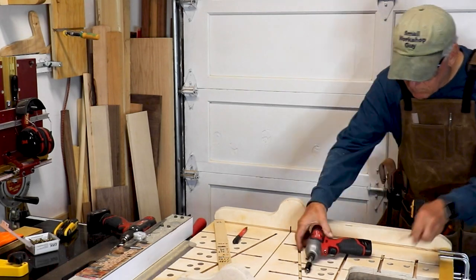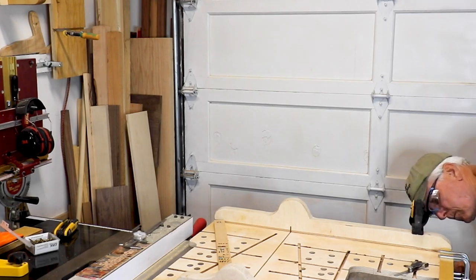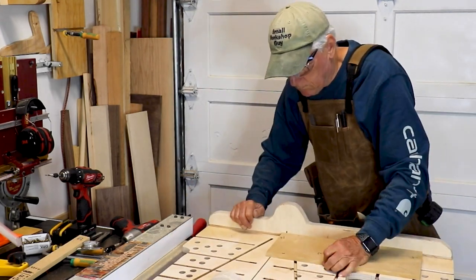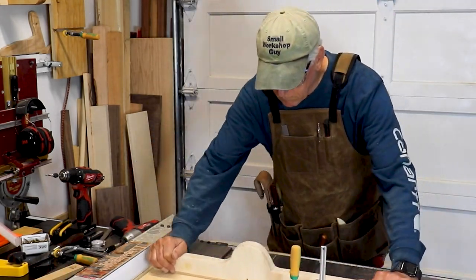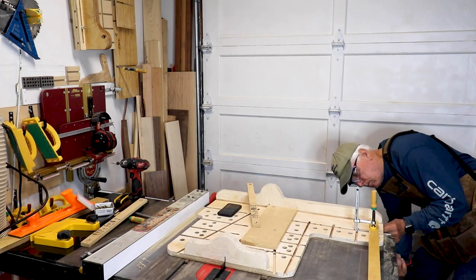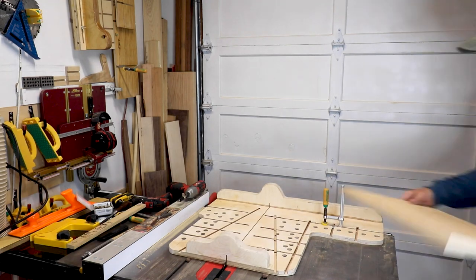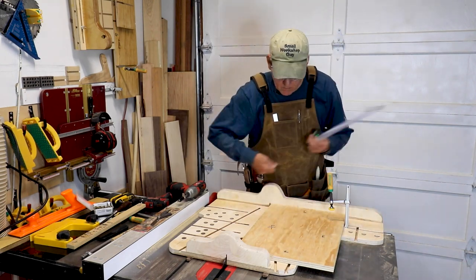I'll put a link to the William Ng video so you can see exactly how this is all done. I clamp a piece of wood with a point on it to the existing fence, then use a feeler gauge to adjust the fence — in this case back toward the garage door — by the distance I calculated I need, then secure it with a new screw and do another five cut method. Did the same measuring, still wasn't there, so I calculated how much I needed to move it again, put that pointed stick there, and moved my fence back by that amount, re-screwed it.